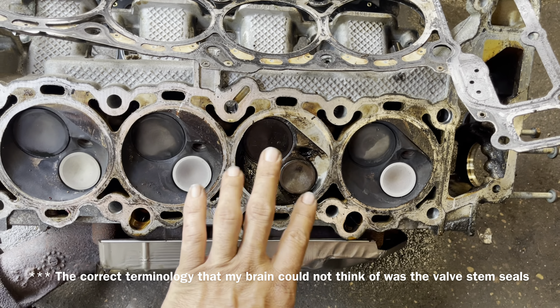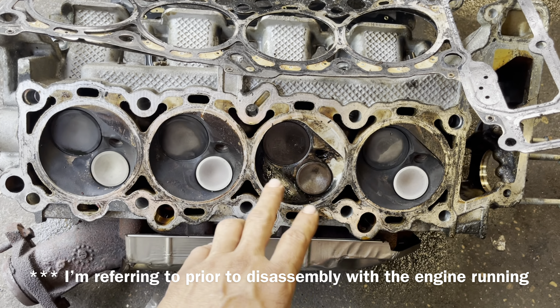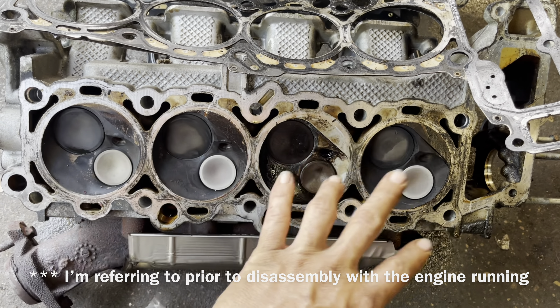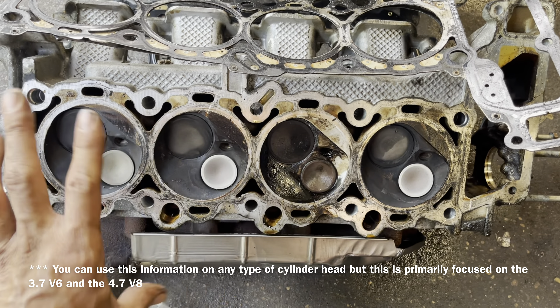We're going to talk about that. I'm going to take this over to the bench, drop this valve out, and see what's going on. I suspect we have a bad valve seat. We're also going to inspect for cracks, because we had a coolant problem. If we had smoky white exhaust, that would tell us we either have a bad head gasket or a crack somewhere in the head. We'll go over the inspection points of these cylinder heads — where to look for cracks, how to check if the cylinder head got warped.